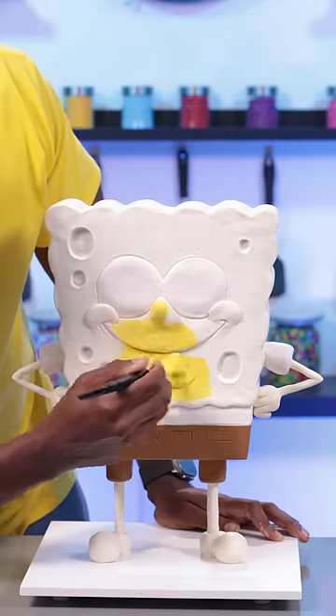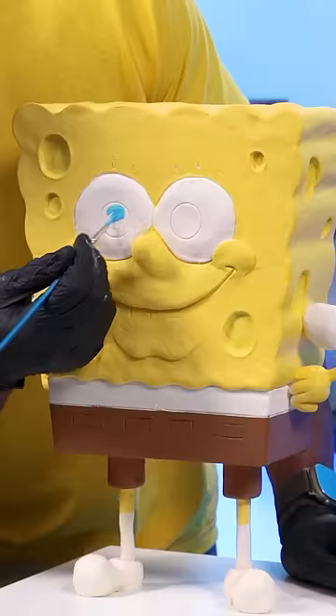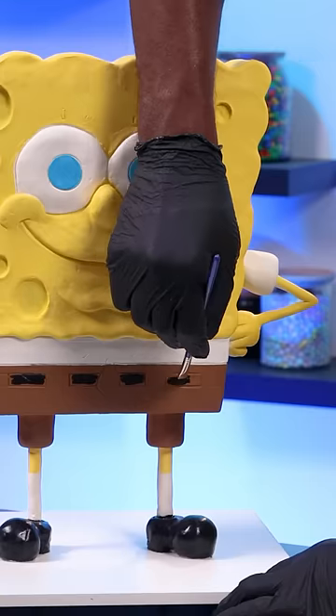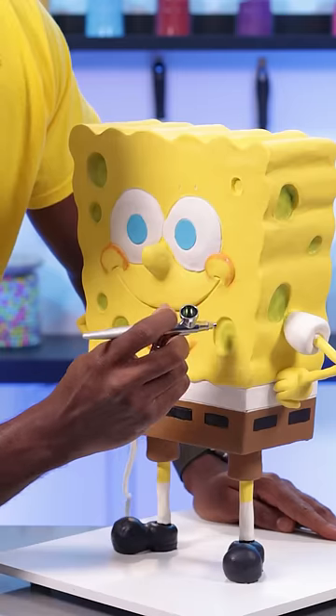Now it's time to add color to this cake, and I'm doing this by using a combination of both edible paint and airbrushing, because I wanted to add as much detail as I possibly could. This is the part that is really fun, but it is difficult. I'm just trying to make sure that I don't mess anything up at this point.